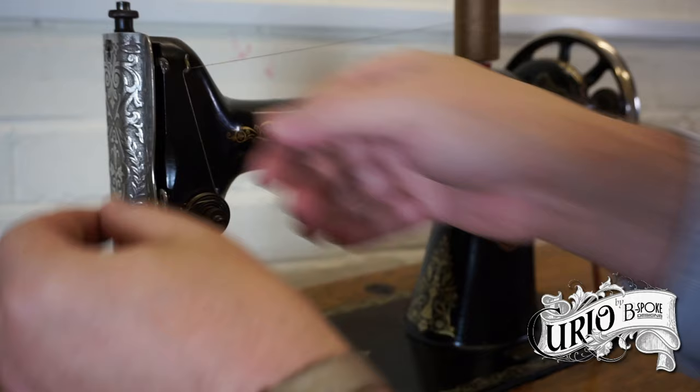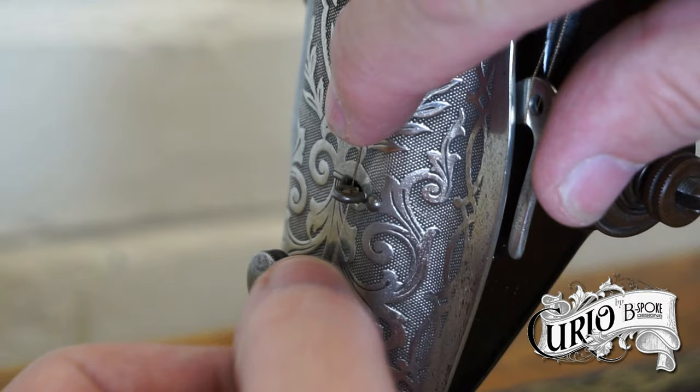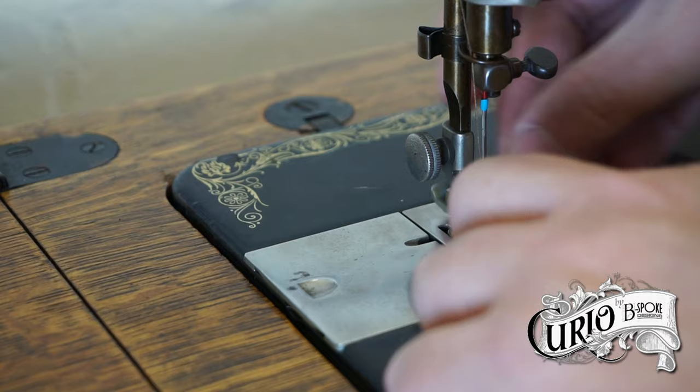Then up and over the small check spring. The thread goes under the metal arm — not through the hole in it — and up to the take-up lever. It's then passed from right to left through the hole in the take-up lever. The thread is slipped through the front thread guide and then down to the guide on the needle bar. Finally, thread the needle from left to right and place it under the presser foot.